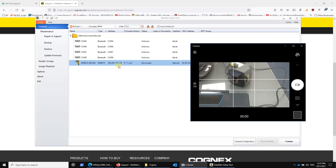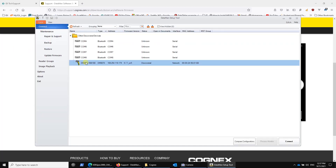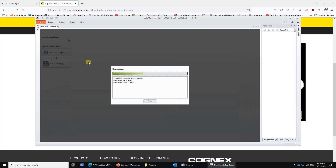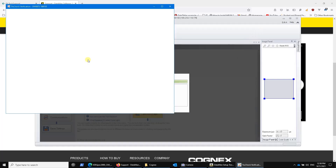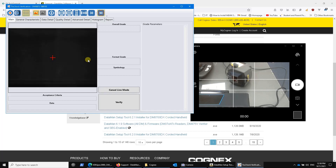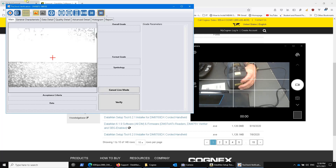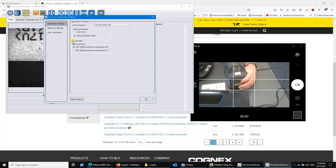But in theory, they can both work, and to prove that, we've got a connection here. I can do the exact same thing as before — update firmware, click this, go find the firmware file, send it down to this device. I can do the exact same things as with the Ethernet connected one, including just start it up by double-clicking. It'll go into the verifier, and now I can take a mark.